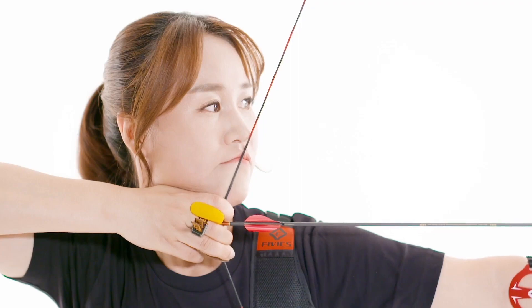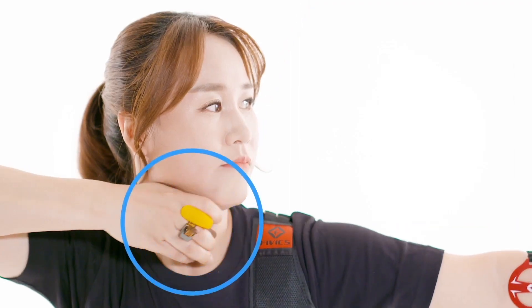During release, the archer should relax their draw fingers without opening their hand, while maintaining visual focus on the target. The archer should also move their hand from the anchor position towards the ear about three to ten centimetres along the chin line under the chin.